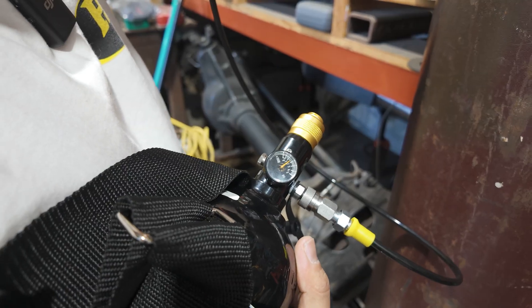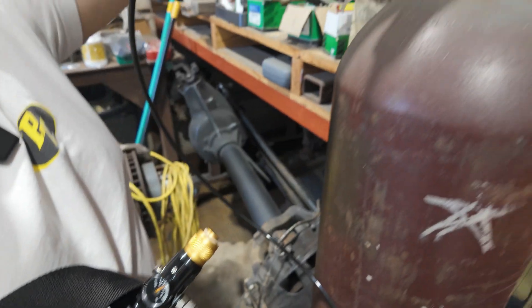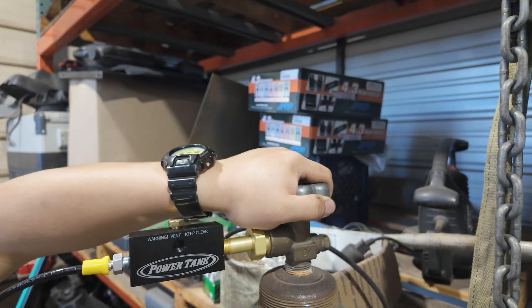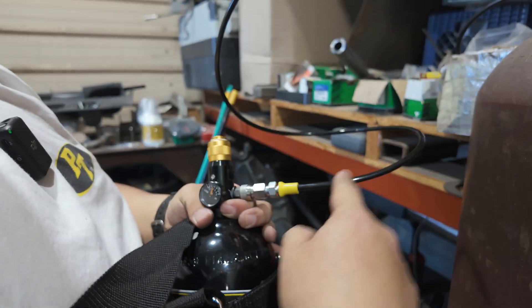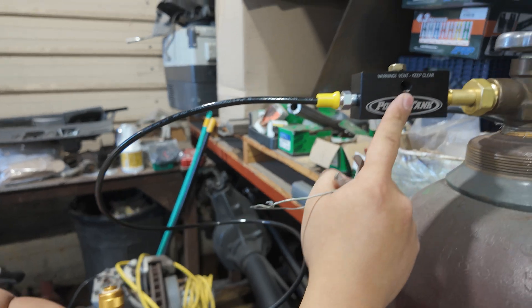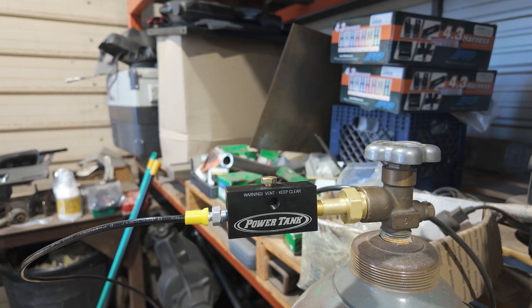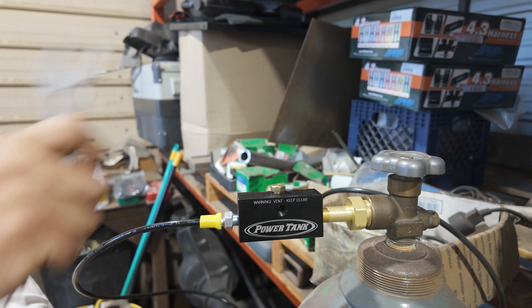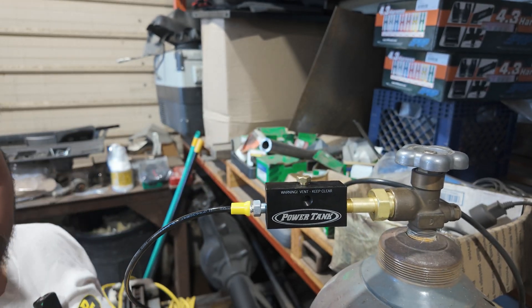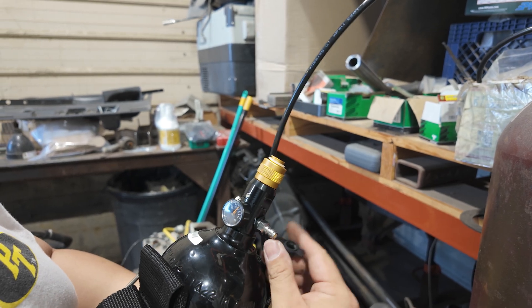It's been about 10 seconds since I heard anything flowing, so I'm going to shut my mother bottle off, make sure that's tight — that's closed. But I still have high pressure in my line, so what I want to do is vent this quickly through here, and that will close the check valve on my bottle. You of course want to make sure nothing's in the way of this vent.